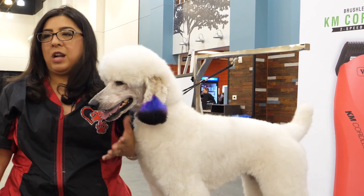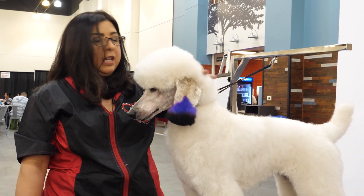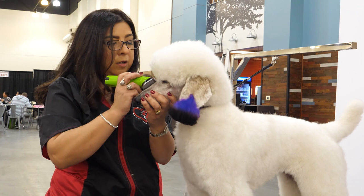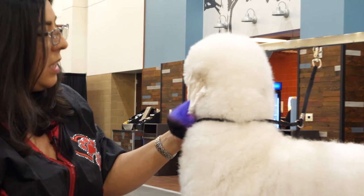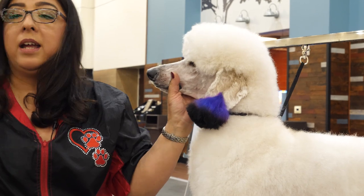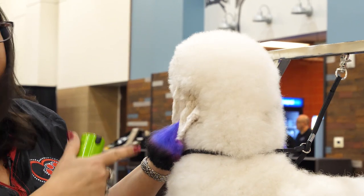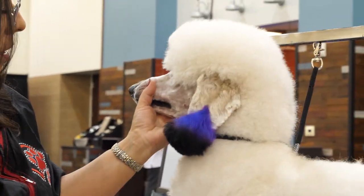If you want something flashy but don't want a whole lot of ear hair to take care of — dogs tend to get matted on their ears faster than everything else — especially with the color, it gives it an even flashier look. When you do the tassel of the ear, you're going to start at the top of the ear and this comes to a V. A lot of groomers will make the mistake of coming flat here and then trying to V — it's an inverted V so that the bottom of the ear flares out.